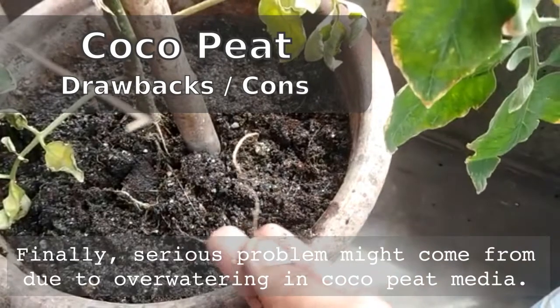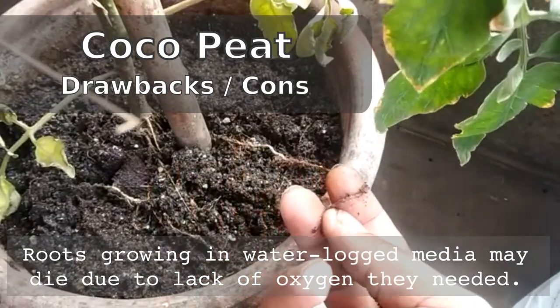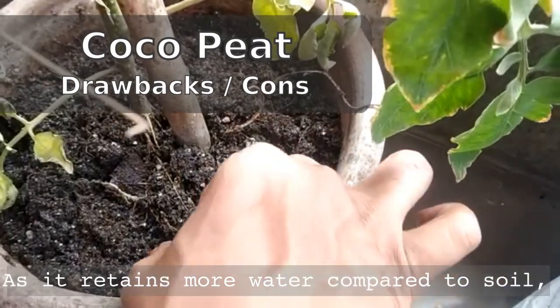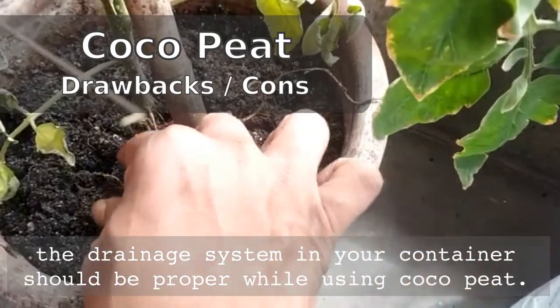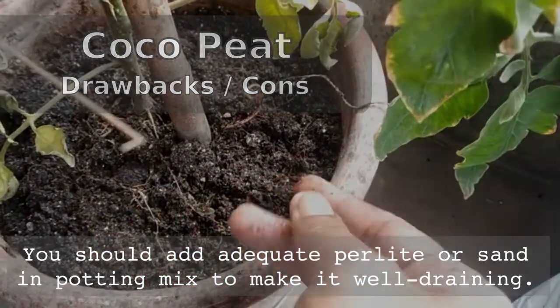Finally, a serious problem might come from overwatering in coco peat media. Roots growing in waterlogged media may die due to lack of oxygen. As coco peat retains more water compared to regular soil, the drainage system in your container should be proper while using coco peat. You should add adequate perlite or sand in the potting mix to make it well-draining.